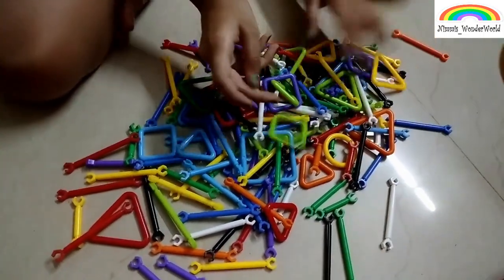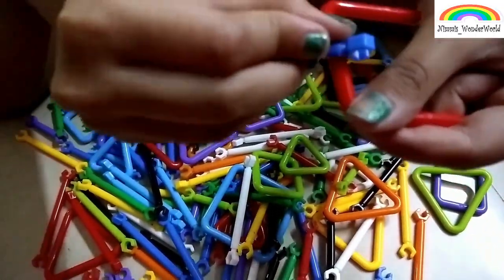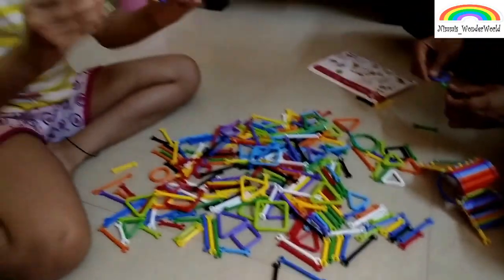So let's start making now. This is also a very fun activity — you can build your intelligence with this. You can build anything, as I have built a bike.